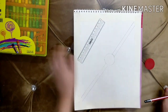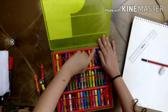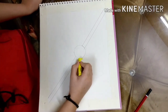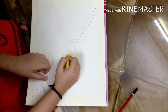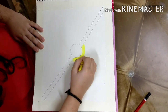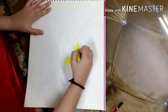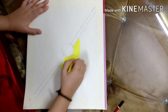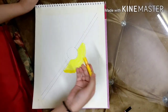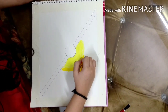Now our next step is to take our colors. We're gonna color this half circle with yellow — I'm gonna show you. The first step was lemon yellow, now we're gonna use medium yellow at the side of this yellow color, just a little bit to blend in the colors.